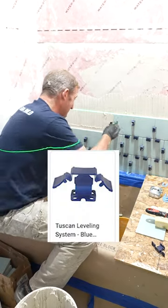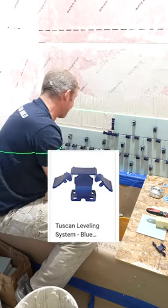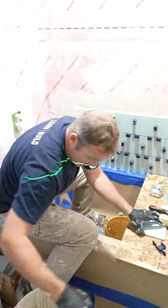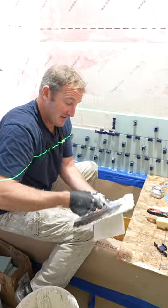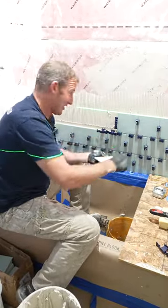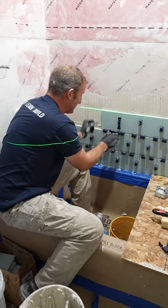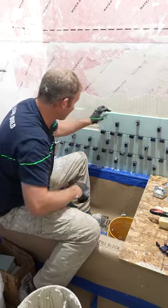Some people call these training wheels for tiling. I don't really care — the end result is what matters to me. And if this can get you a little bit more precise using leveling clips, even on smaller tiles like this, 6x6s, I don't care what it looks like as far as the installation goes, but the end product is what really matters. These clips allowing you to make sure that you don't have any lippage in between the tiles is worth the extra effort.